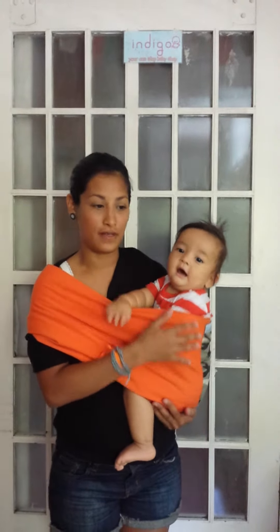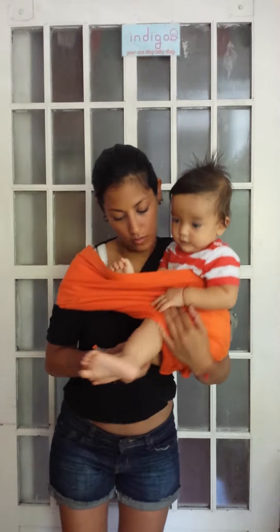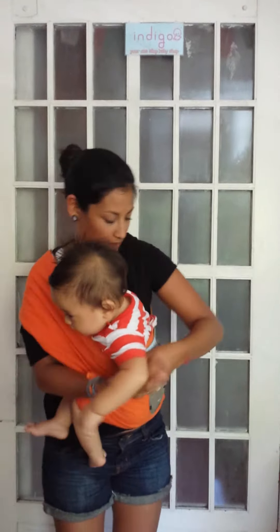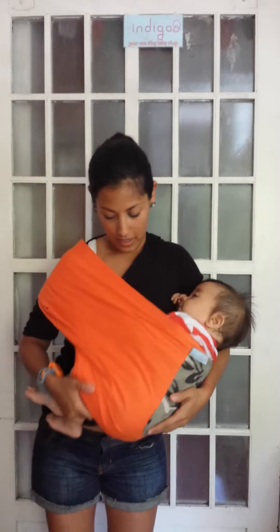Another position — if he's getting sleepy and wants to nurse, all you have to do is lift him up, put both legs on one side, and scoot him in for the cradle carry.